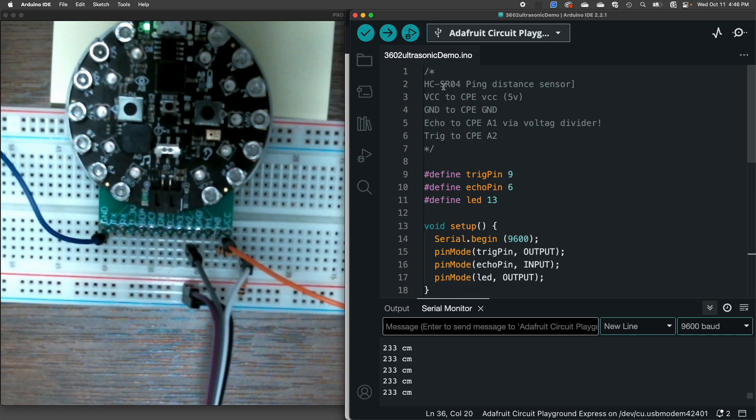Here's the code. VCC goes to VCC, ground to ground, echo to A1 via the voltage divider, and trigger to A2. When using an external sensor, I like to put this kind of wiring comment at the top of my code so that I remember how to wire up the sensor in the future. This has saved me so many times when using external sensors with microprocessors — so get in the habit of doing that.